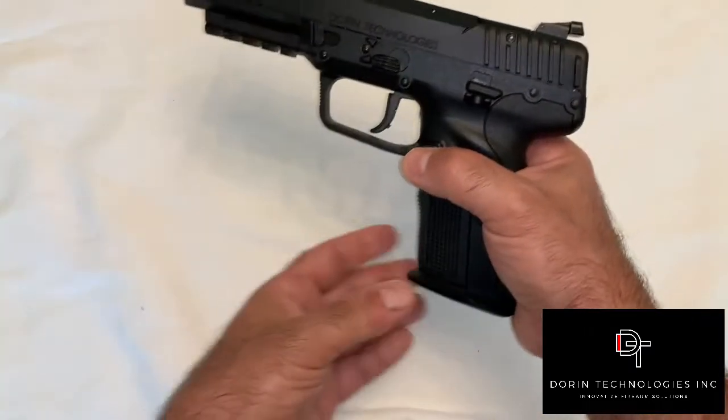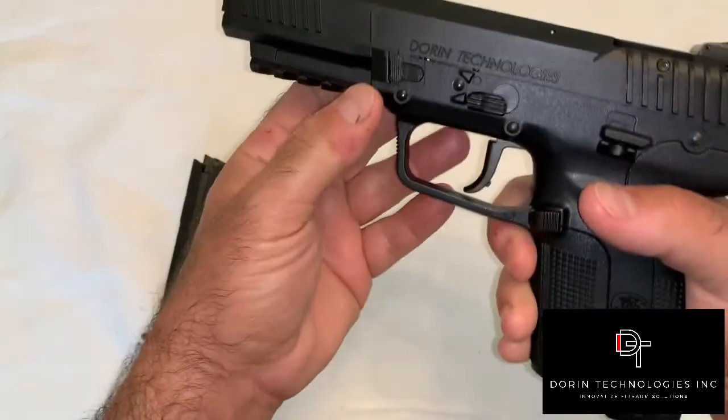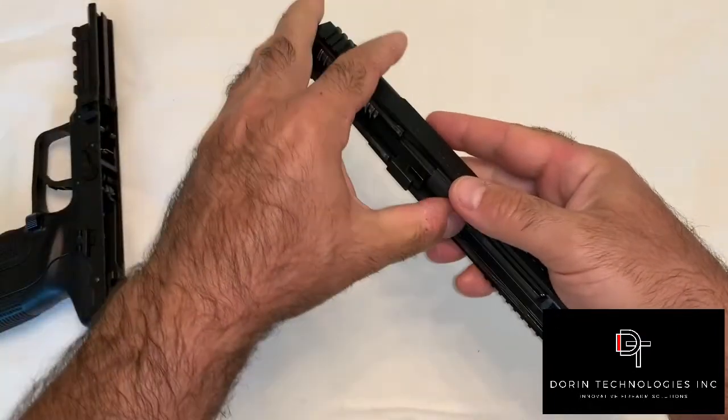First, we'll drop the magazine and clear the pistol to make sure it's unloaded and safe to work on. Next, we'll take the slide off the frame, then remove the barrel from the slide.